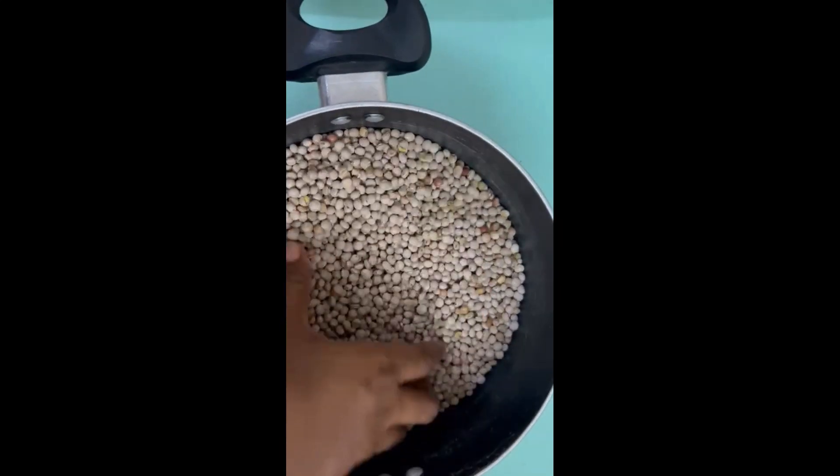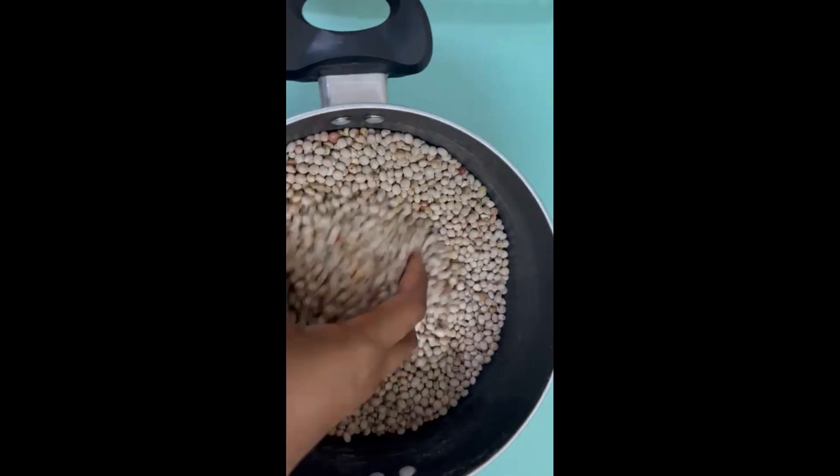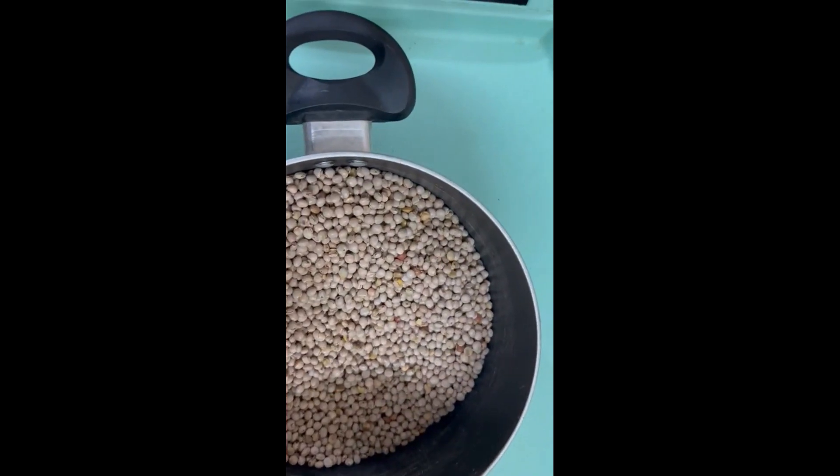Hey guys, welcome back to my channel! Today I'm making pigeon beans — in my language it's called fiofio.